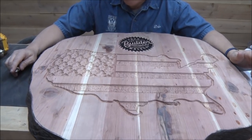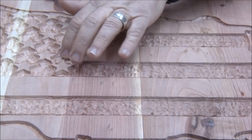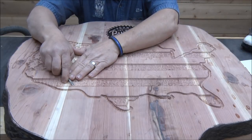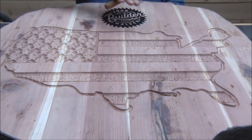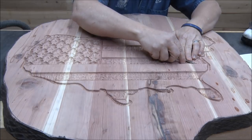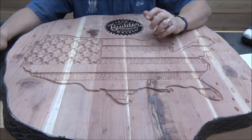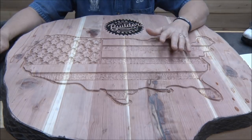It appears all the carving is done. We've got the areas that are going to be red, the blue field, and the stripes and stars are going to be basically white. What I've got to do now is take down all the high spots — looking at it parallel to the board helps me see them. I don't want high spots showing up as red or blue in the wrong areas. Then I'll brush it with my stiff bristle brush, and Wednesday's video we'll get into the coloring, sanding, and move on to the next step.